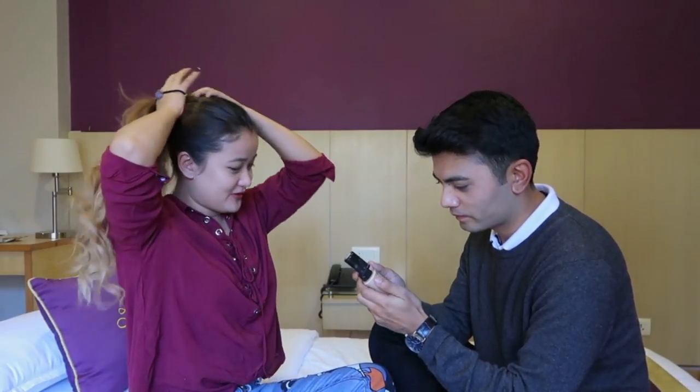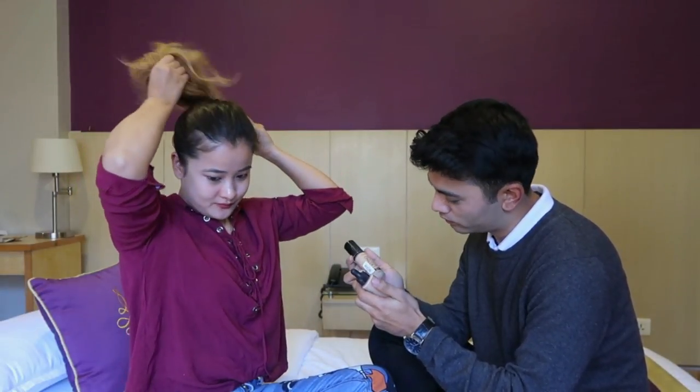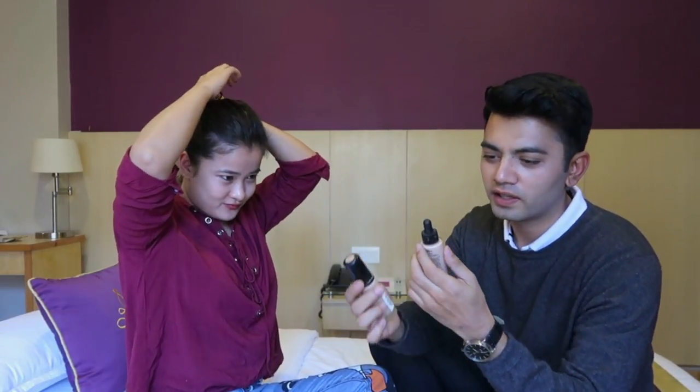I know that you have to wear foundation first, but there is something that you need to wear before the foundation. If you figure that out, fine — or else you can just start with foundation. So I think this looks pretty similar, but I don't know which to choose. I think I'll just go with MAC.